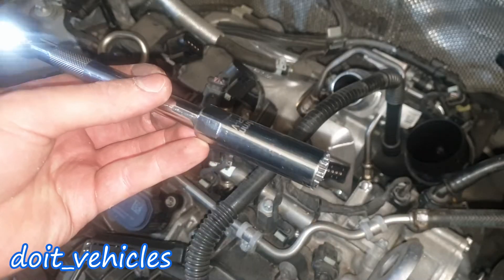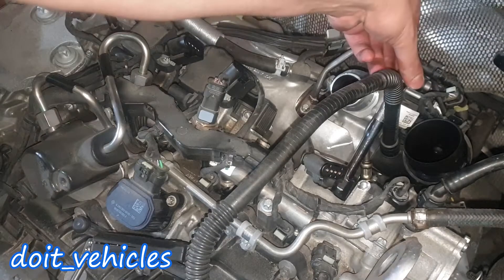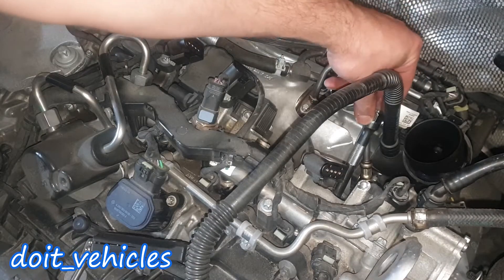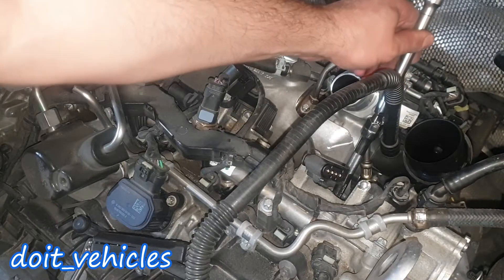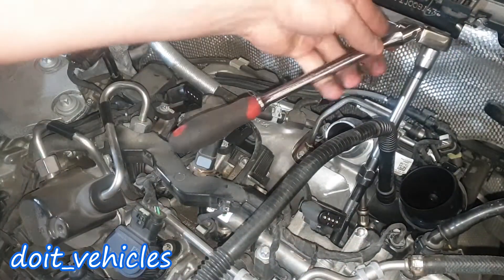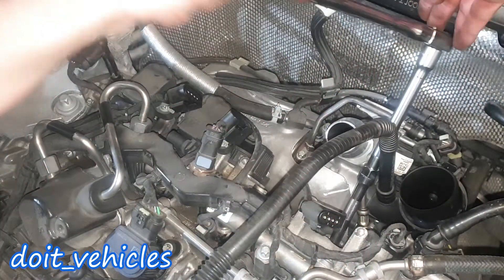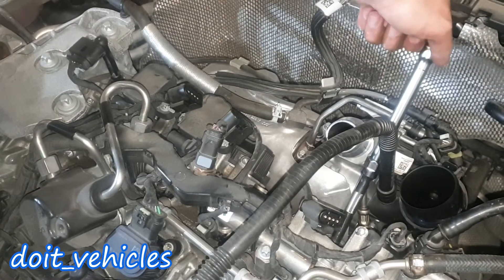You're gonna need a 40mm spark plug socket — it doesn't have to be a 12-point like this one, and you can see it's gonna match here perfectly. There is already an extension; I'm gonna need another one. Make sure that the spark plug comes out easy, because you risk breaking it in there.